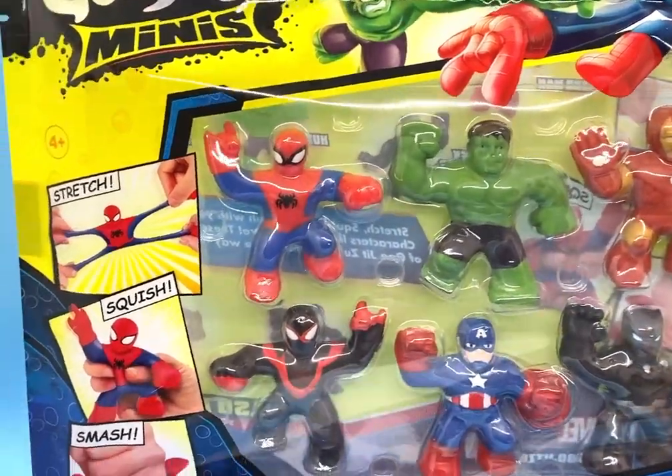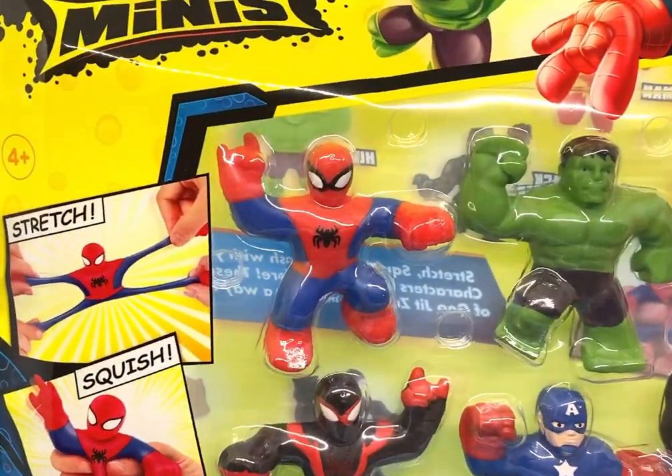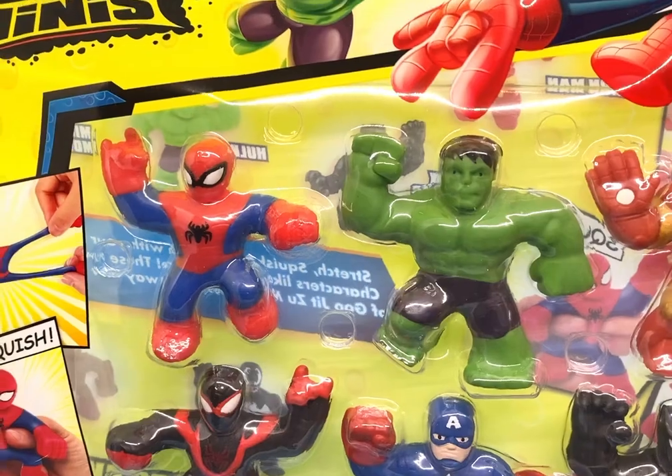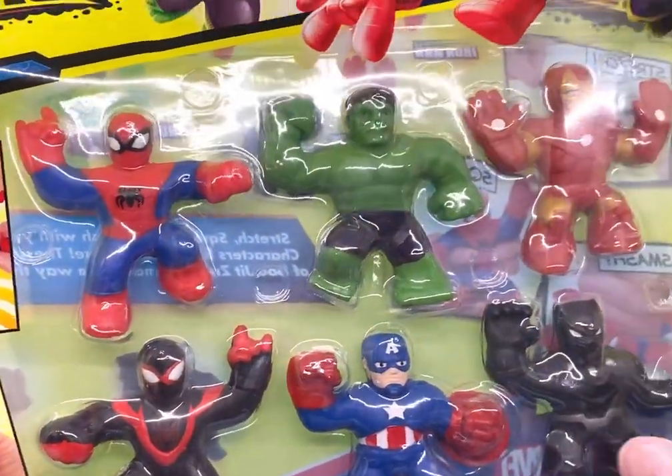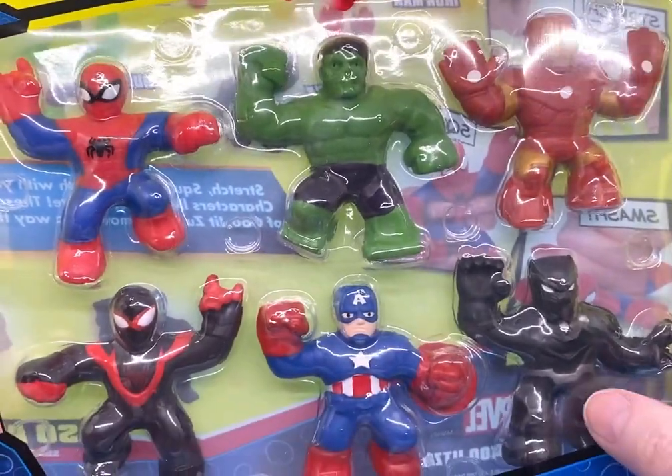These little Spider-Man, Hulk, Iron Man — this is a little black Spider-Man, Captain America, and Black Panther.